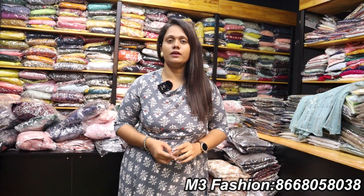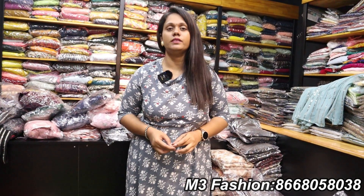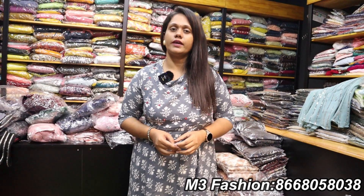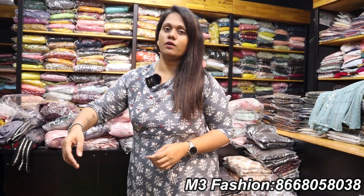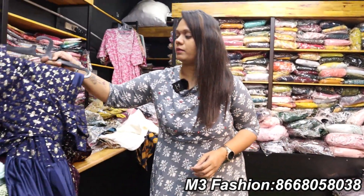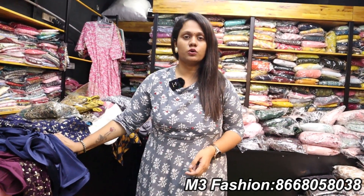We are here in the video at RSPram, M3 Fashion shop, where we will see the combo collection. We will see the readymade saris — these are one-minute saris. Budget-friendly collections. If you want to purchase, you can also purchase online. You can find the details in the description below.